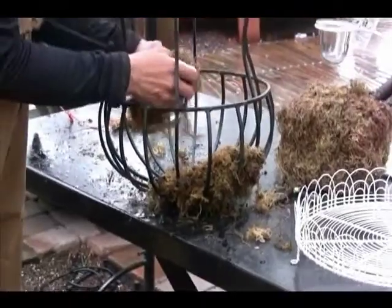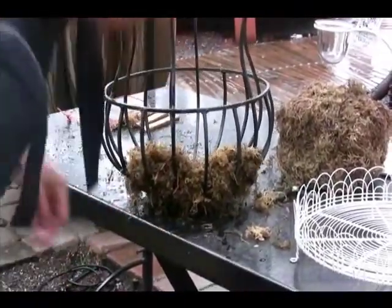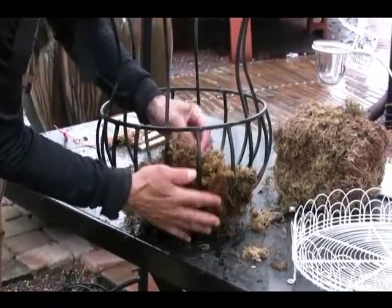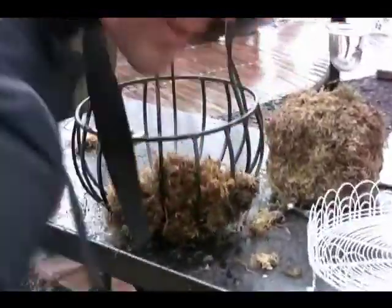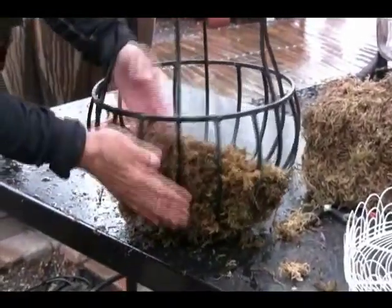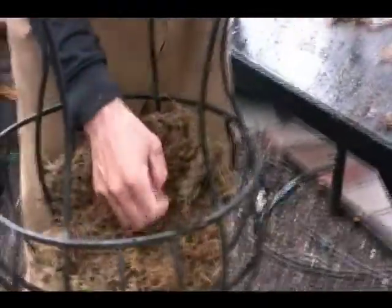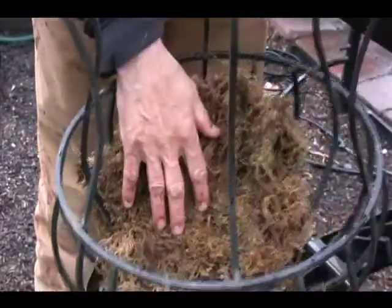Now on a block, you can usually get a basket done with one block. It might be on a larger basket that you do two blocks or a block and a half. So get enough of it, but it's really quite easy to line that. Let me get a little bit more so you can feel. You make it thick enough in here so that it lines it really well and you won't get any of the soil coming out.